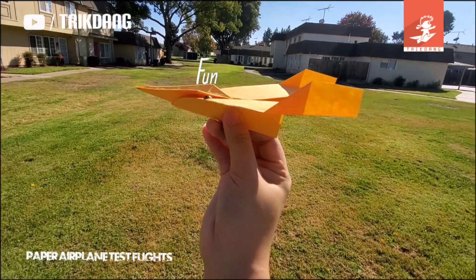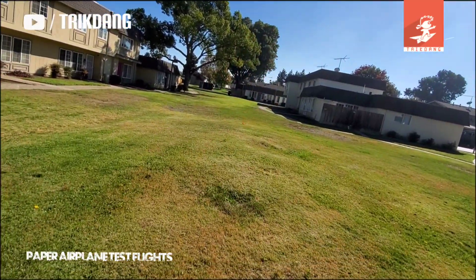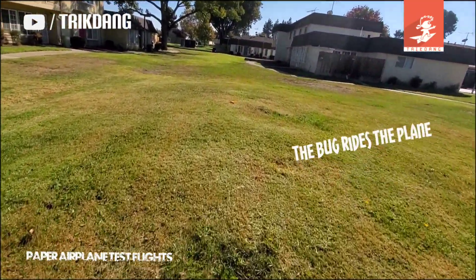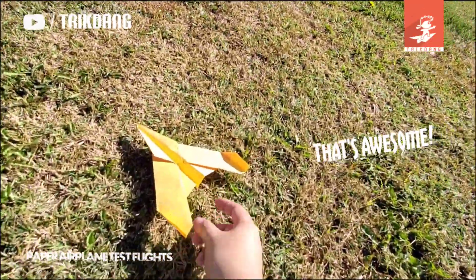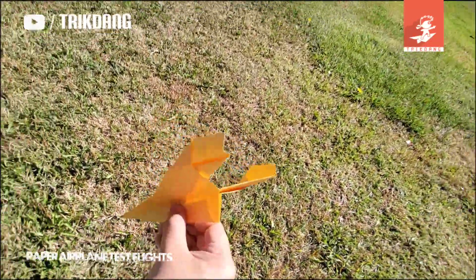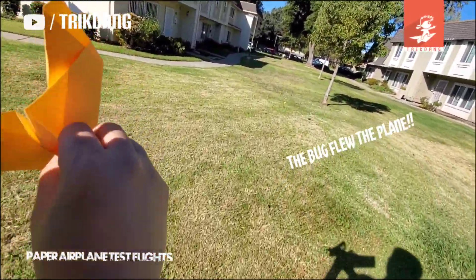Here we go! I will throw it lightly to see how it's flying. Wow, the bug rides the plane! That's awesome. Let's see where the bug is — it flew away. But this was cool, the bug flew the plane!